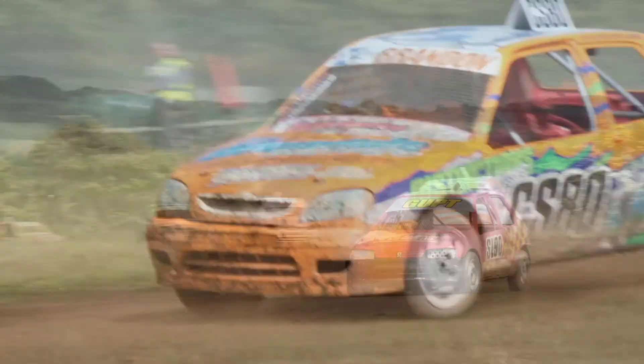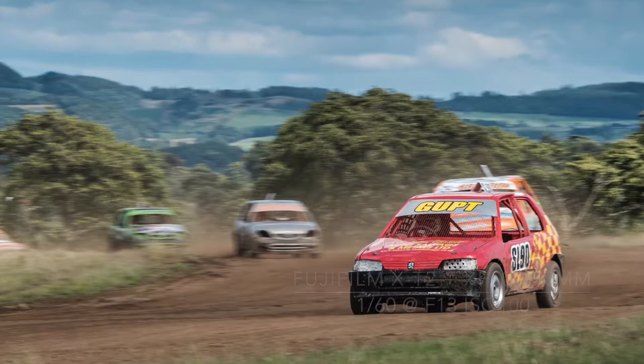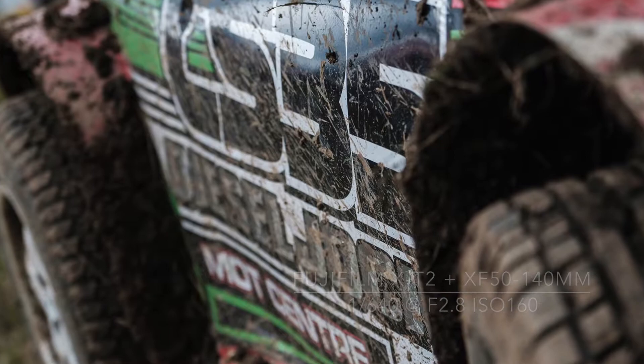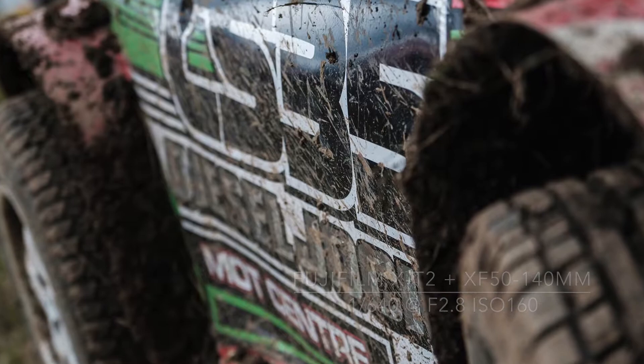Autograss is a great sport to photograph and the access is excellent for all spectators. There are 52 clubs around the country — to find the nearest one to you, visit the National Autograss Sports Association website.